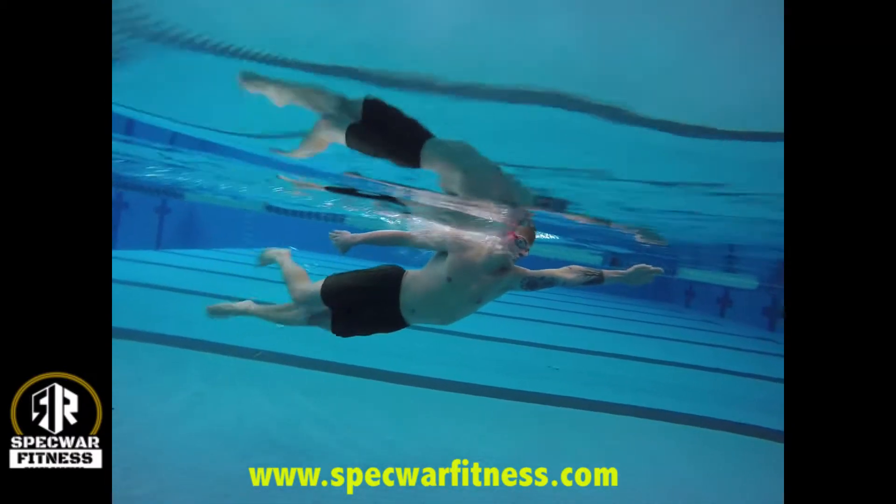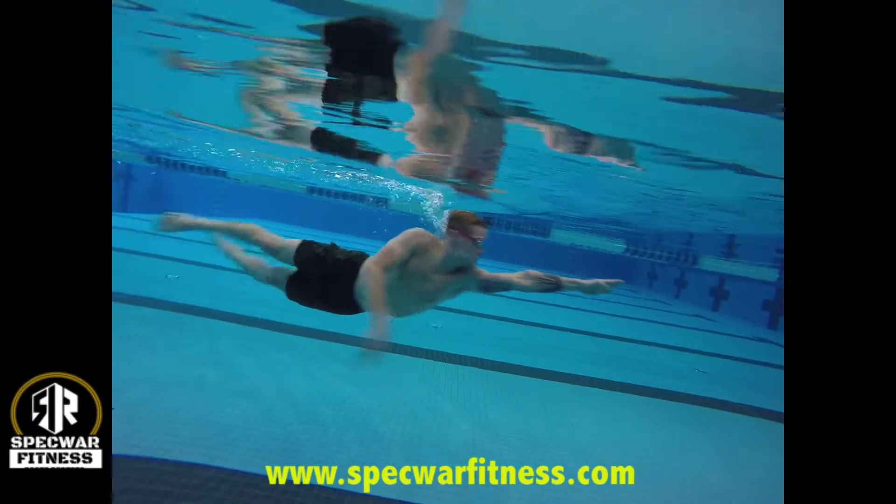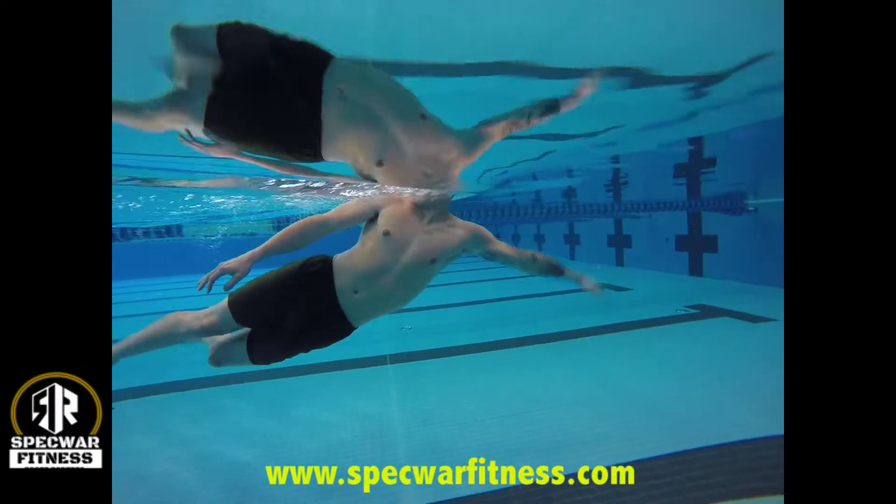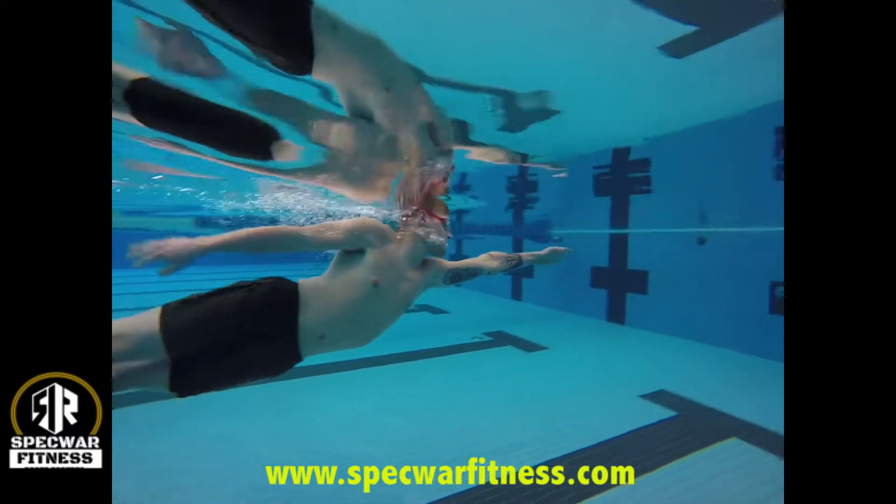When he draws his knees up to his body and his feet straight up his body line, he's creating a lot of drag with that back kick.